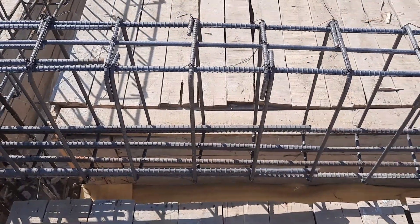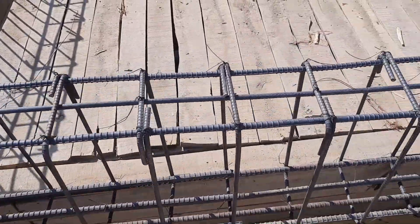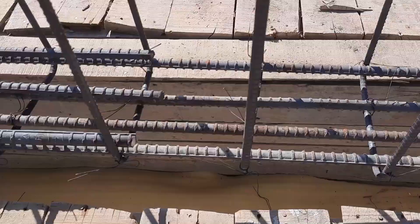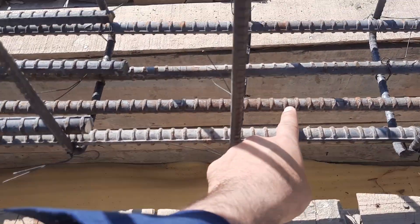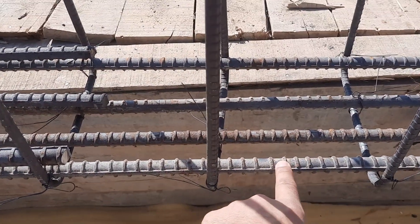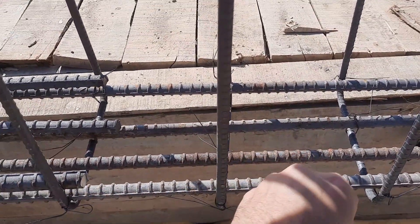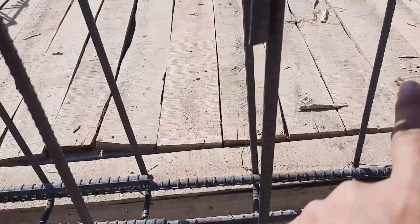We have four steel rods at the bottom with a diameter of 16 millimeters, and three steel rods in the upper portion of this beam. This is 40-grade steel with a length of 40 feet, or 12 meters.